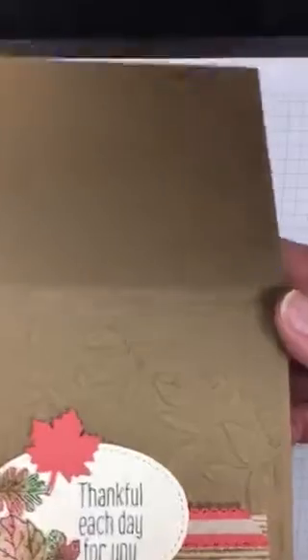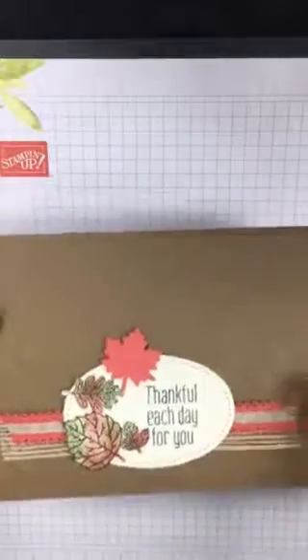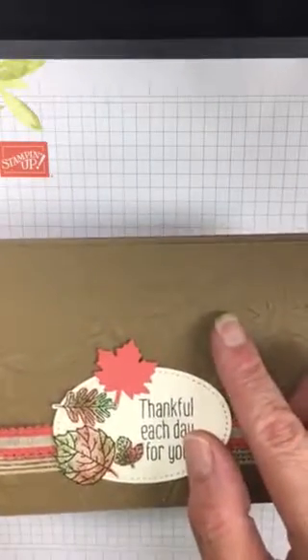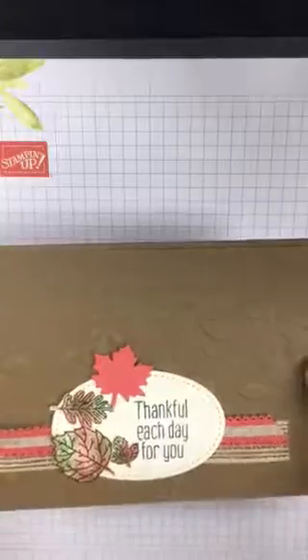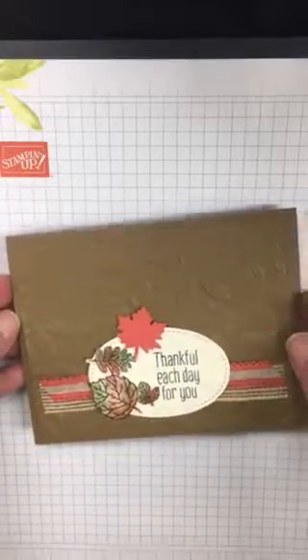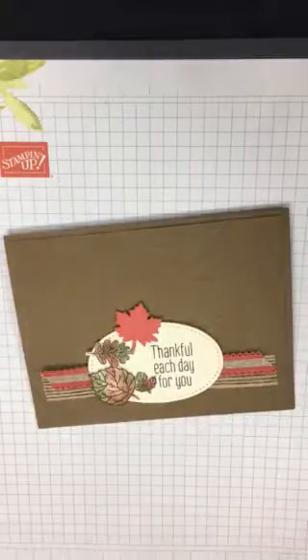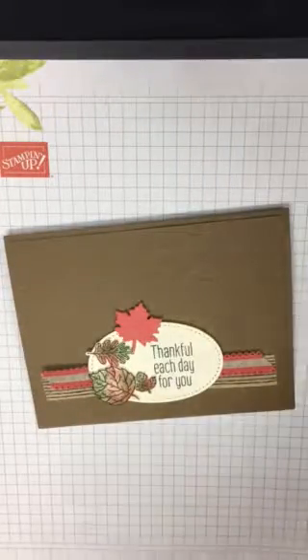With the soft suede I did the card base — just your normal standard size scored in the middle. Then I did an extra layer for the embossing folder. You can see these leaves on here, and that is the Layered Leaves 3D folder done on a separate piece — so two layers of soft suede. I did the embossing ahead of time and it looks like that.